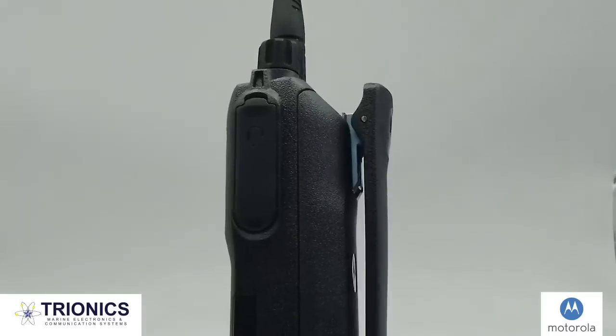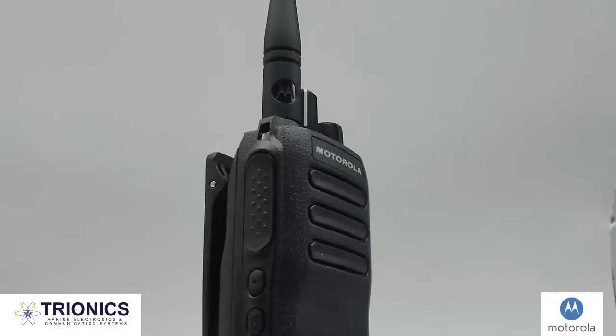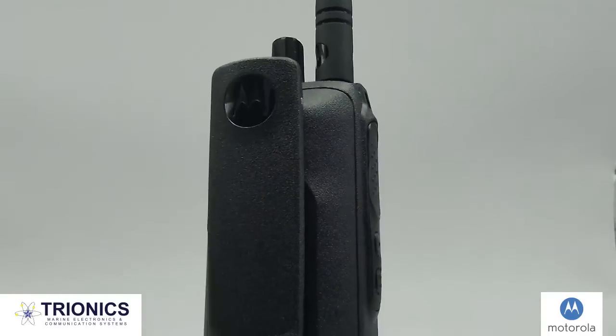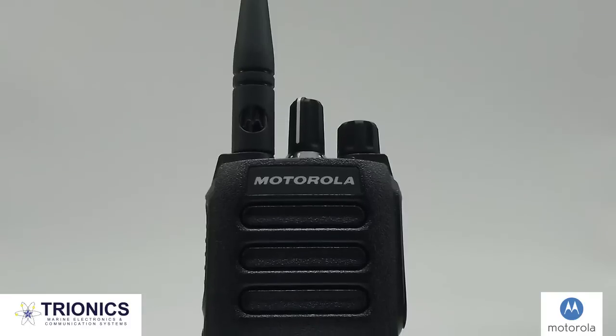The Moto Turbo R2 was designed to create a safer and more collaborative work environment for teams. However, it is important to create a hands-free environment in order to allow for hands-on tasks to be accomplished. This is why users typically purchase compatible accessories with their radios.